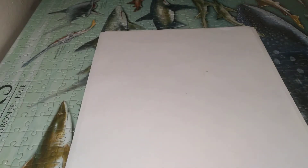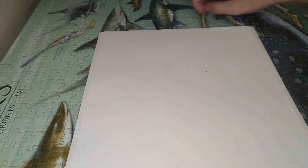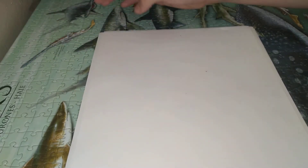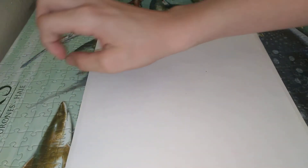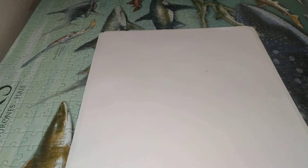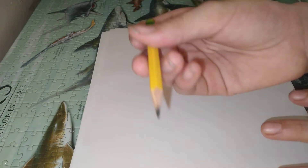Hi guys, it's me again. Now you might notice that the floor has changed. It's a puzzle that I built — well, me and my mother did. But it's a pretty cool puzzle. So if you guys like it, just let me know in the comments. But anyways, I'm going to teach you guys how to draw a great lantern shark.